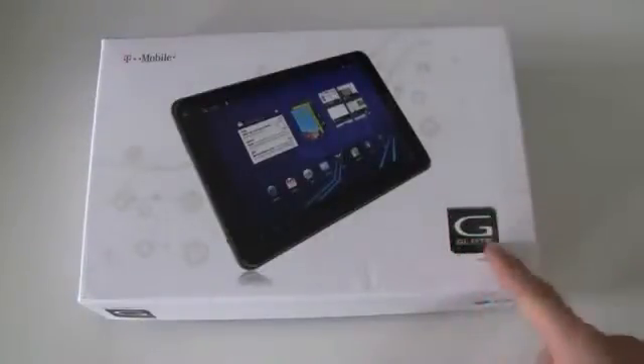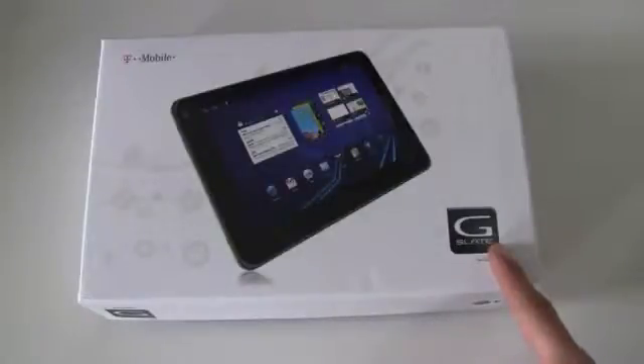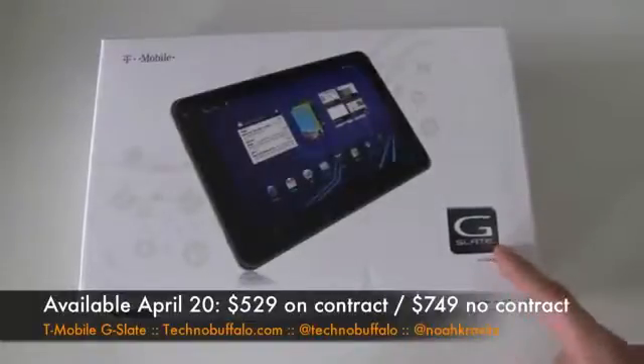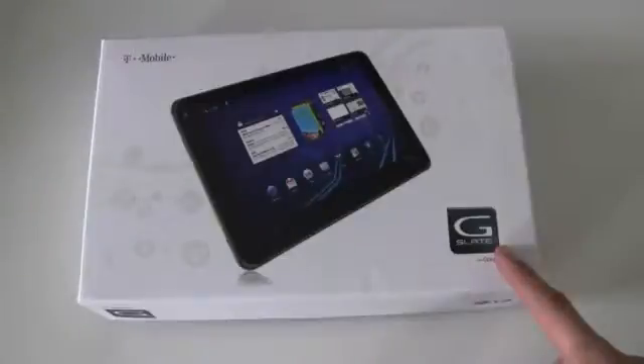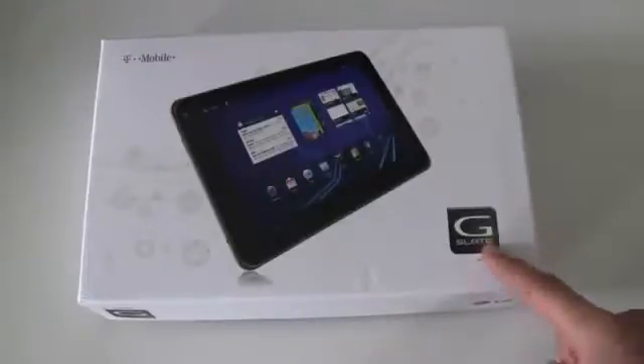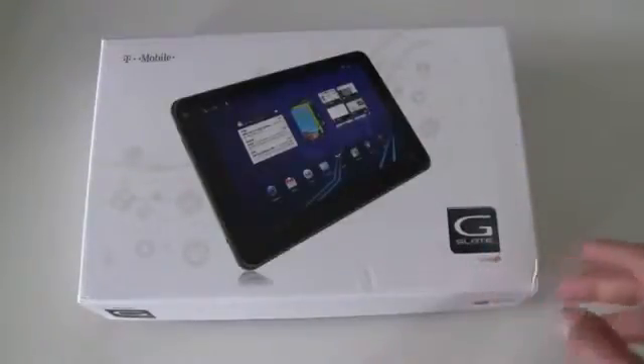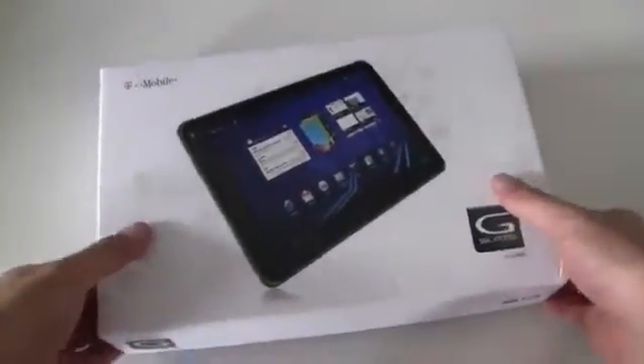But here it is, the T-Mobile USA version, the G-Slate. It's an Android 3.0 Honeycomb tablet, 8.9-inch display. It will be available starting April 20th, $529.99 after a $100 rebate with — and I'm reading this directly from the T-Mobile sheet — a qualifying mobile broadband plan on a two-year agreement, voice line, and enrollment in EasyPay. There's a lot of little things after that, but $529.99 is the on-contract after-rebate price.